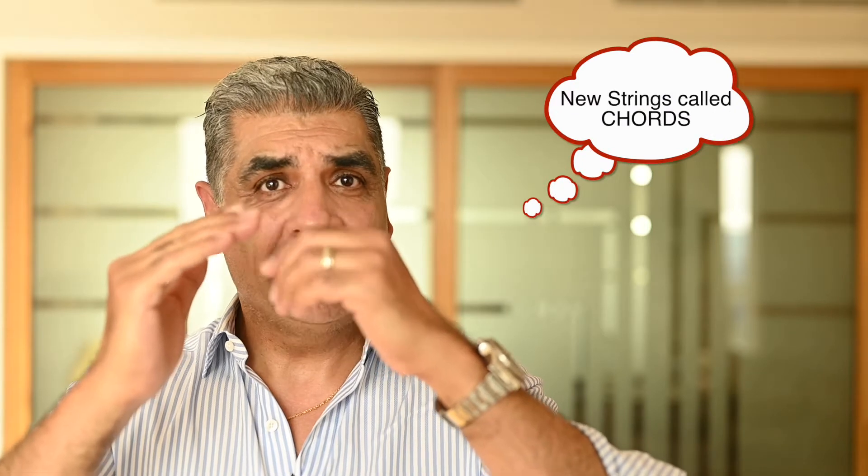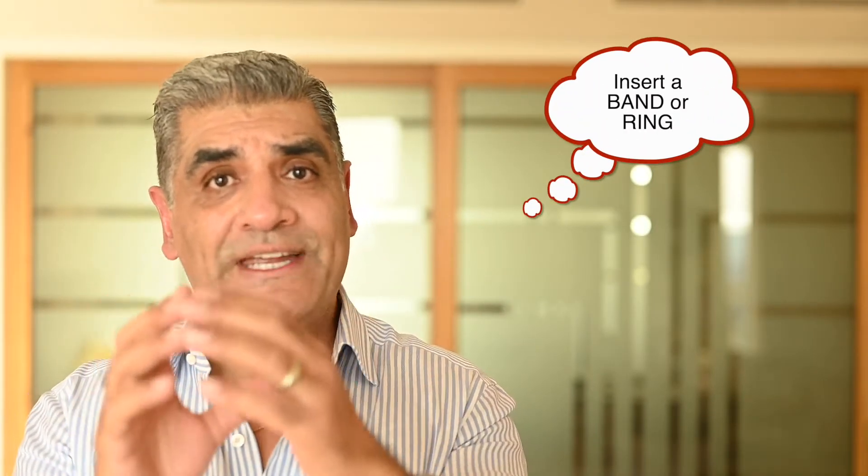The commonest problem we see is when one of these strings breaks, often on what we call the posterior leaflet — one leaflet flips the wrong way. We need to do two things: put in new strings to bring that leaflet back down and attach it inside the heart so the leaflets coapt correctly. Also, because chronic leakage makes the valve turn circular instead of its normal D-shape, we stitch in a band or ring to reconfigure that D-shape. So two parts: fix the leaflet, fix the ring.